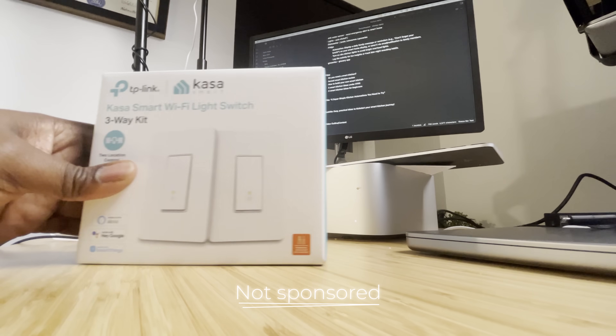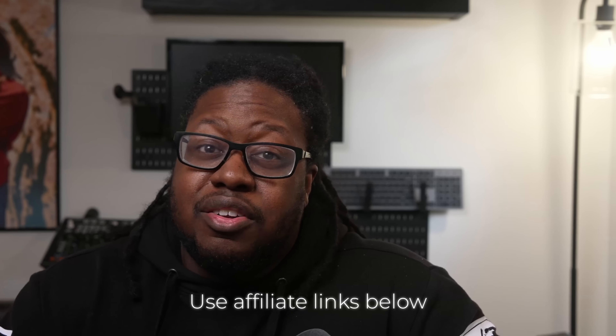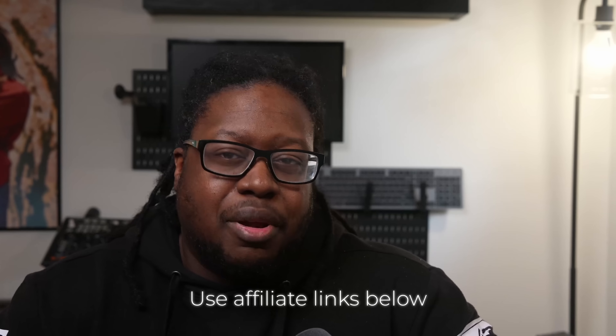All of the devices I talked about in this video are available using the first link in the description. The video was not sponsored at all by Akara or any of the people that you saw here — none of it was sponsored. I'm simply giving you ideas for free and all of this stuff I bought myself. If you like the ideas and would like to support the channel, I'd really appreciate it if you can use the affiliate links down below. At no additional cost to you, I get a small commission, assuming you don't use Honey.